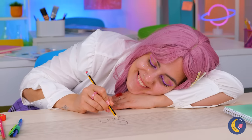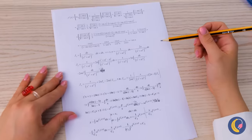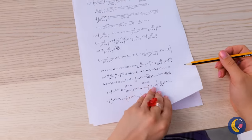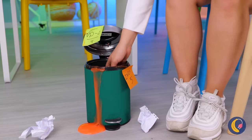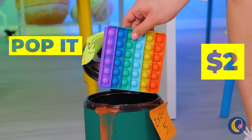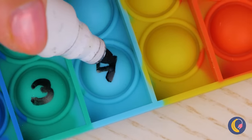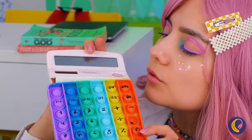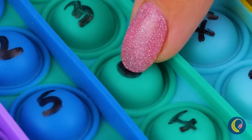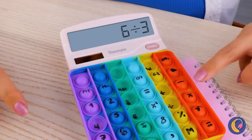Need paper? The teacher's handing out some. Alright, the big test! Did you remember your calculator? We're gonna need some help — like this pop-it toy. Just write a number or symbol on each button. All it needs now is a little electric touch and pretty soon we've made our very own calculator.